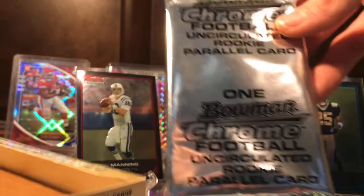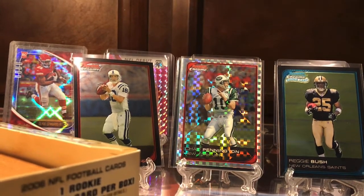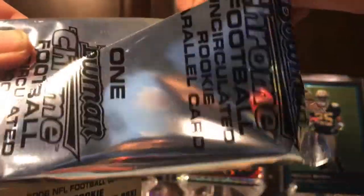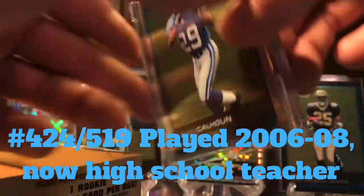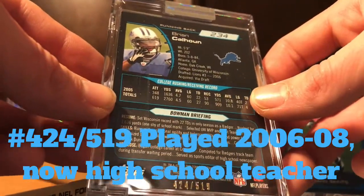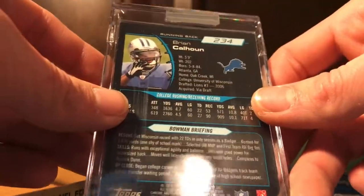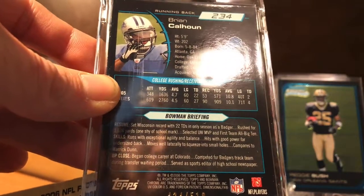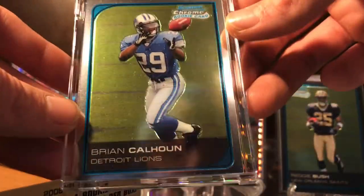Anyway, we got this big box card — the uncirculated rookie parallel card. Let me slice this bad boy open. Oh — Brian Calhoun! Brian Calhoun, pretty cool. 424 out of 519. Not bad, not bad. I like this box for real. I might get another one — who knows — try to go for the Reggie Bush auto once again. He was drafted number three overall by the Lions. Maybe it's bad that I don't know who this is, but anyway that's pretty cool.